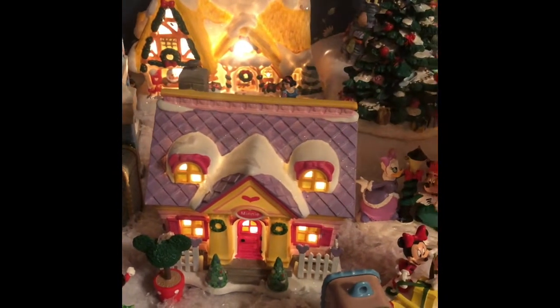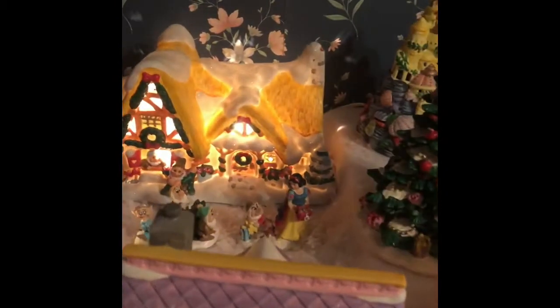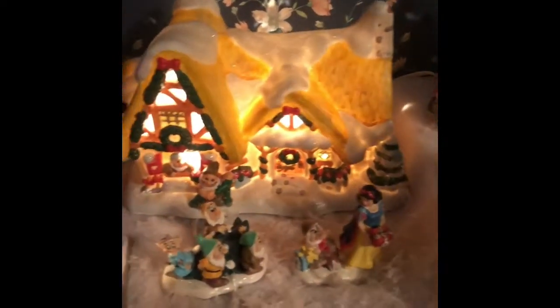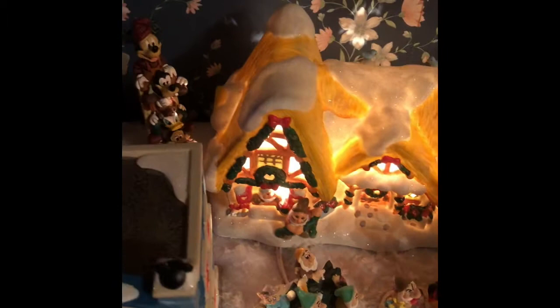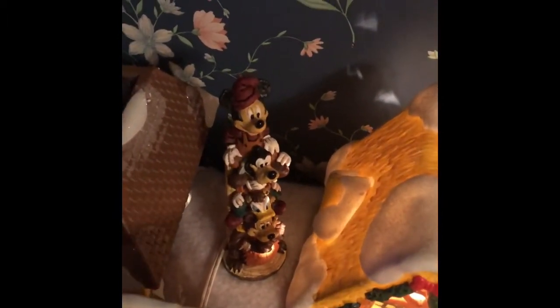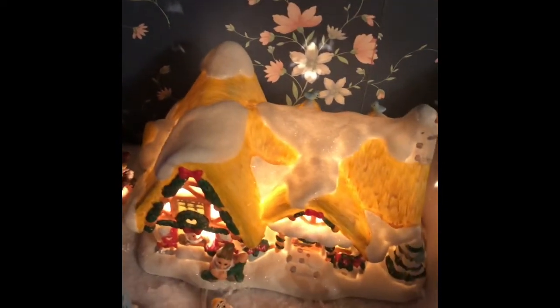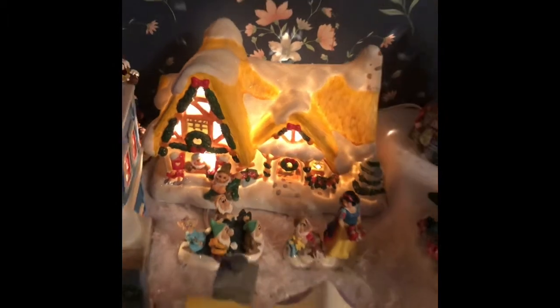You'll notice some of the smaller pieces I didn't show in the boxes — some of the trash can ornaments as well as individual pieces that went with the different sets. This piece here came from Wilderness Lodge; it was one of the little totem pole statues they had, and I thought it would be perfect for the Christmas Village.